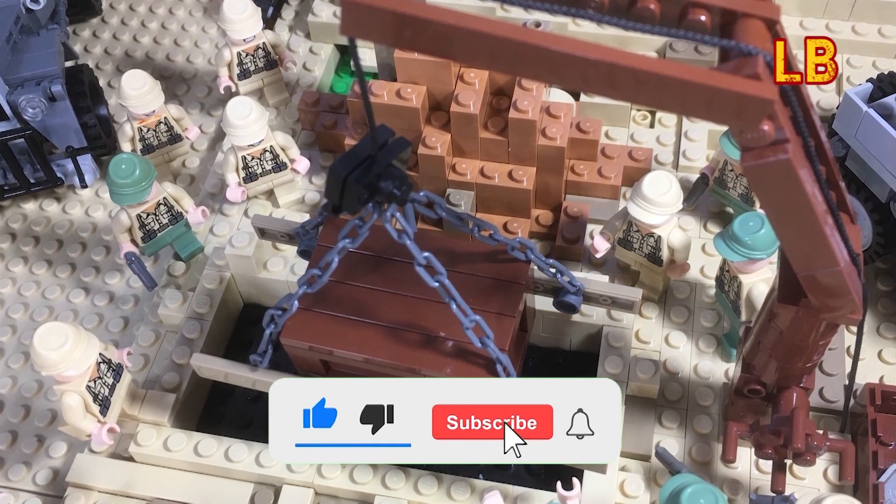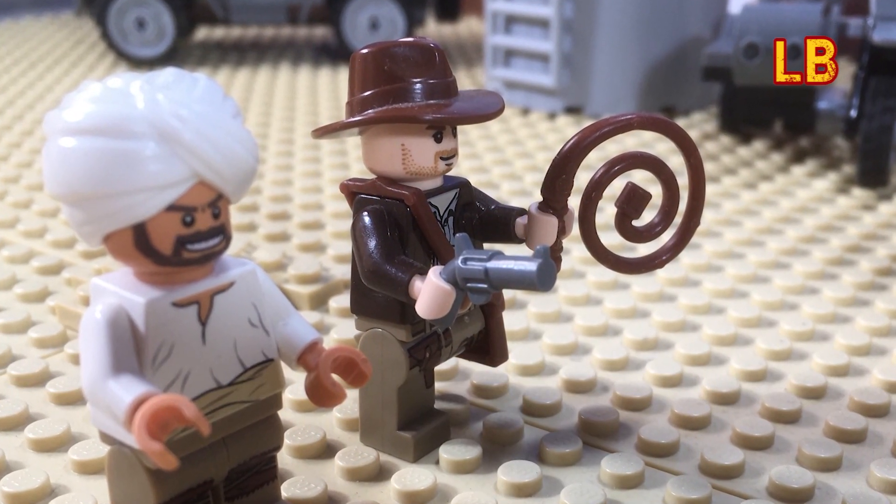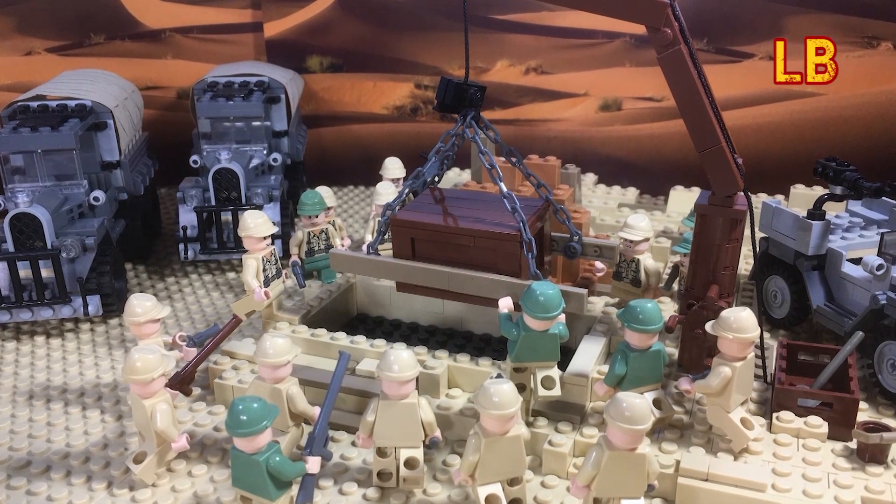As for the second animation, I'm still chipping away at it, with the hope of it being completed by February, so watch this space. Right, that's it for now, and I'll see you in the next video.